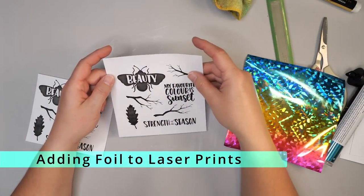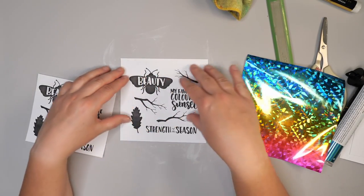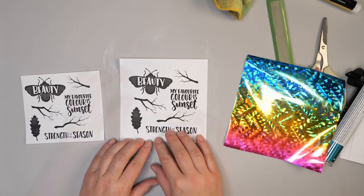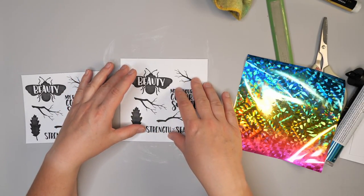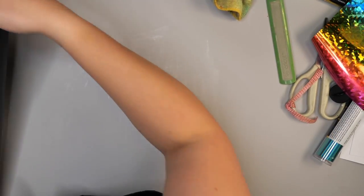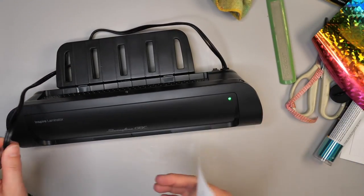One of the easiest ways to add foil to images is by using a laminator with a laser print. These laser prints came from Wild Whisper Designs — when I get the cut files it also comes with a PDF of the images, and I thought I'd use them to add some color to my projects. For this you want to make sure the laminator is fully heated up. I'll show you that first: basically you take a piece of parchment paper, add your laser image — it needs to be a laser image specifically — then add your foil over top.